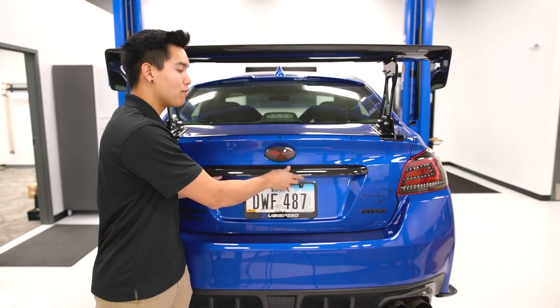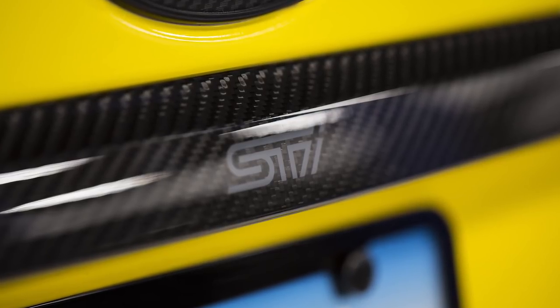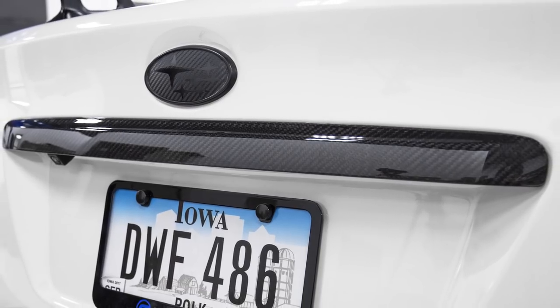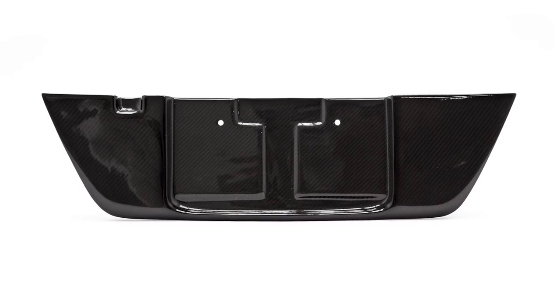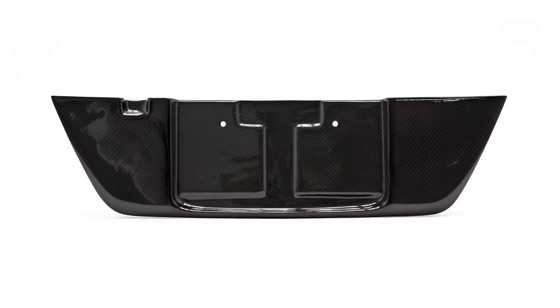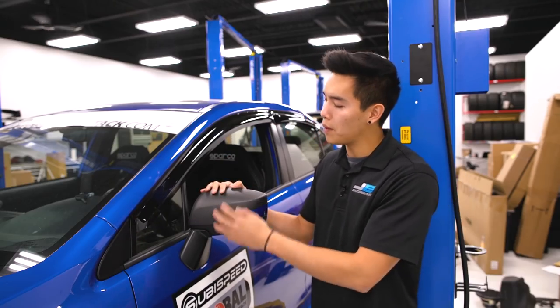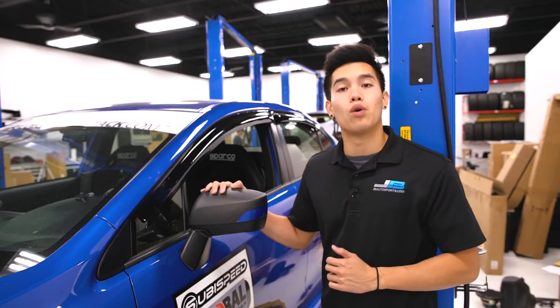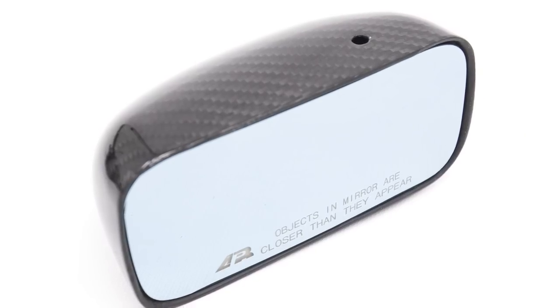You can go with the OLM carbon fiber trunk finish, the OEM Subaru, or the Charge Speed version. APR actually makes a carbon fiber license plate backing which totally changes the look of the rear. For your mirrors, OLM makes covers for both the top and the bottom, or you can do a one-piece cover that does both, or if you want a full replacement mirror, APR has their carbon fiber GT3 mirrors.